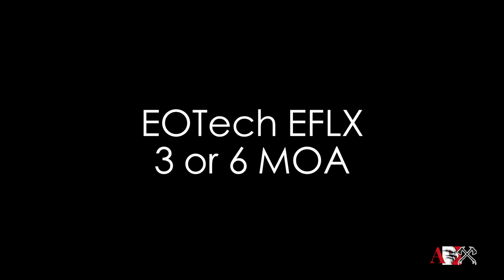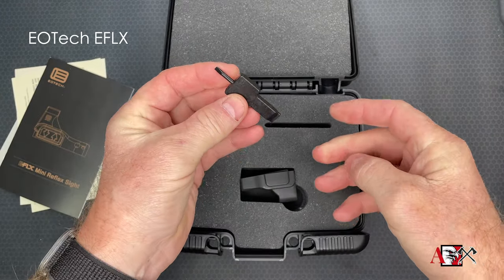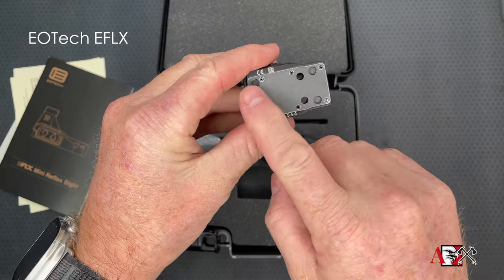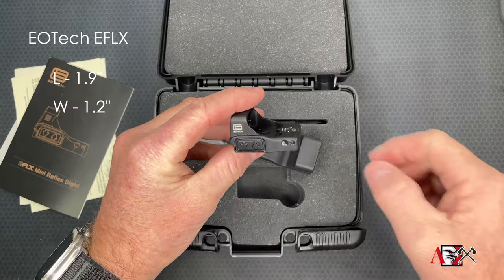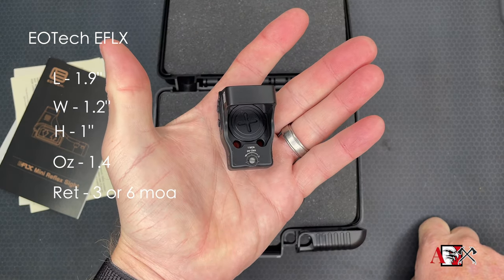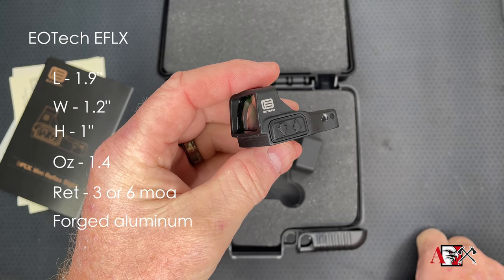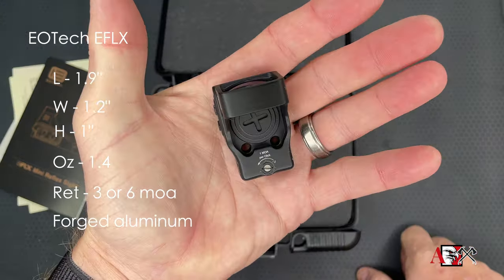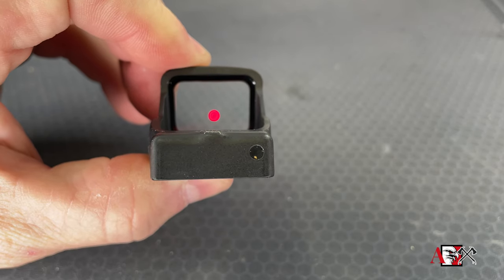The EOTech comes in a plastic box with stickers, a manual, some Loctite mounting screws, a sight adjustment tool, and the device itself. Pop the cover off and you've got a nice big wide screen with brightness adjustments on the side. It's got a sealed plate on the bottom, a battery that loads from the top. Specs: length 1.9 inches, width 1.2 inches, height 1 inch, weight 1.4 ounces. Reticle is a 3 MOA dot or 6 MOA dot. Housing is forged aluminum, powered by a single CR2032 lithium battery with a stated battery life of 2.5 years.